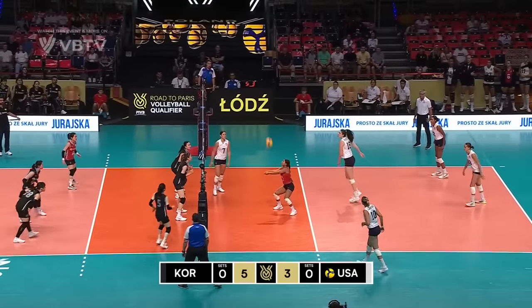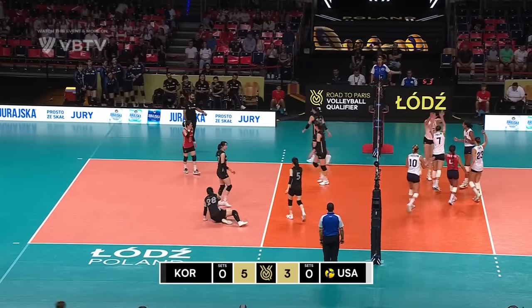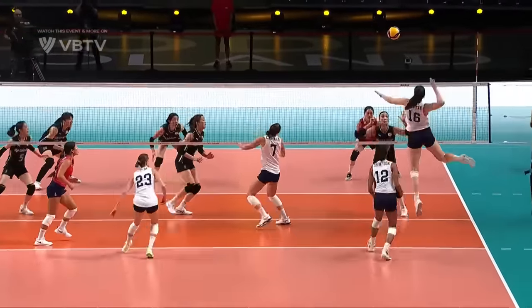Great work from Korea. Again another attack comes in. It's gone back to Rettke again. Now she's snapped it over the wrist, gets over the top of the ball.